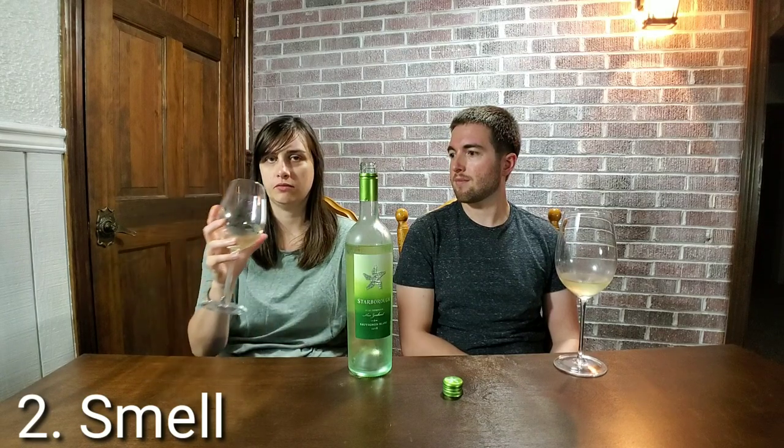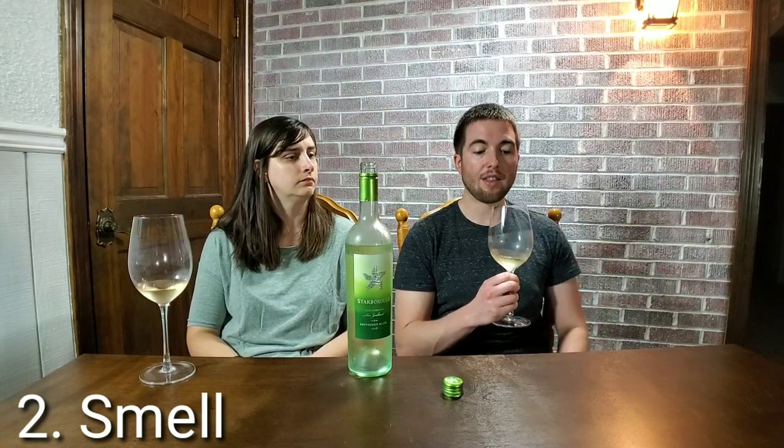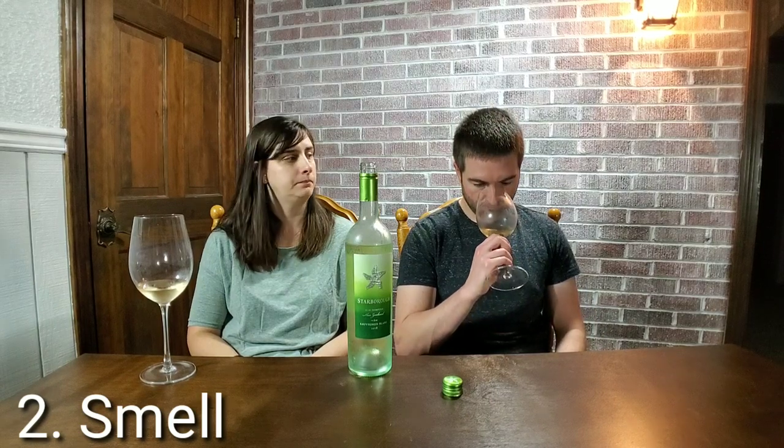As far as technique for smell: really stick your nose in the glass. Swirling — you see a lot of people with wine swirl it — that releases a lot of bouquet and aromas. There's actual purpose to it. It helps release the aromas, and then you really stick your nose in and get a nice big whiff. That's the proper technique to smell.